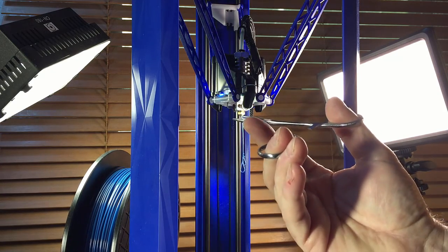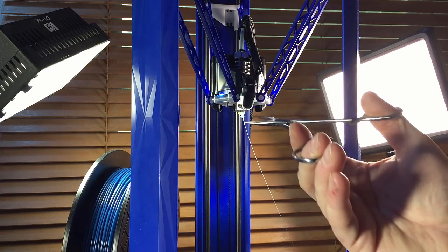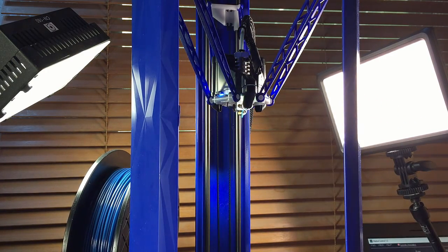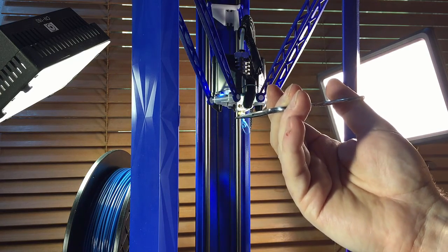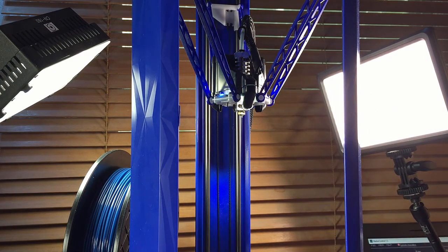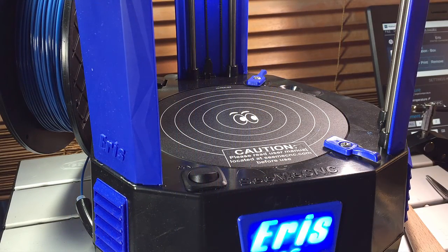I use forceps to remove it. Lesson learned: before putting the load filament procedure in place, just insert the end of the filament just past the extruder — don't bring it all the way up to the hot end.